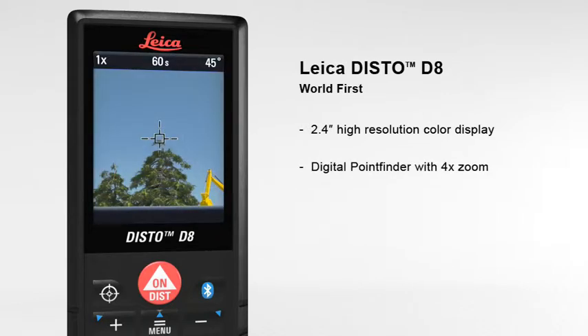The digital point finder with 4 times zoom makes finding the target much easier over long distances, and even allows measurements to be taken in bright sunlight.